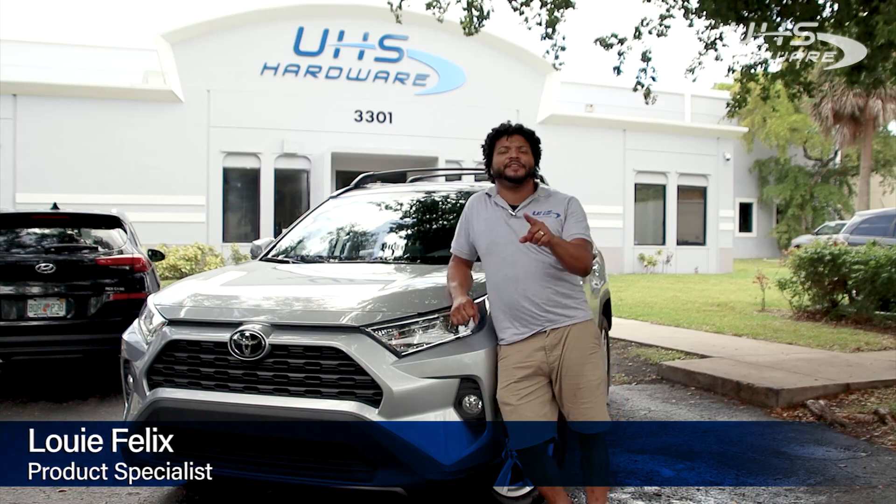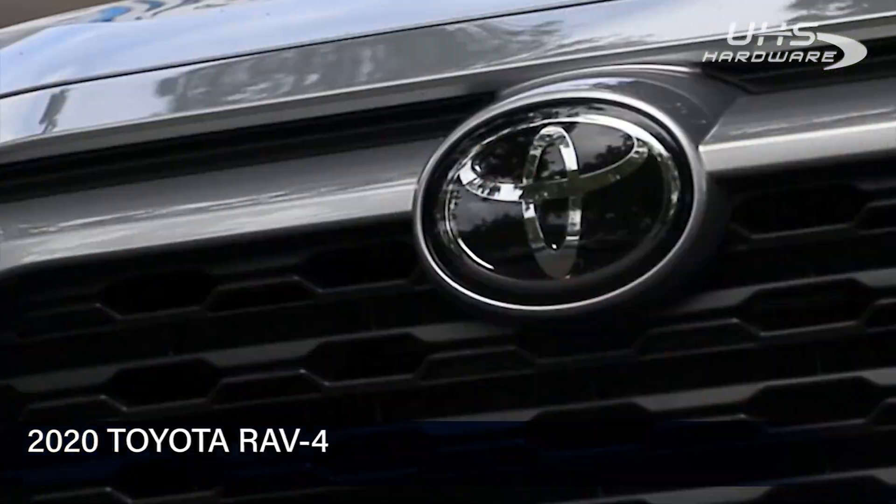What's up, UHS hardware fans? It's me, Louie, here in front of the UHS headquarters with this 2020 RAV4 from Toyota.